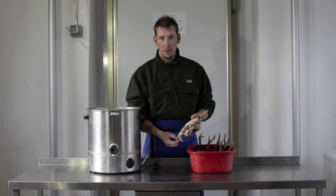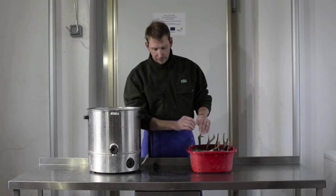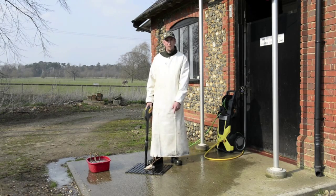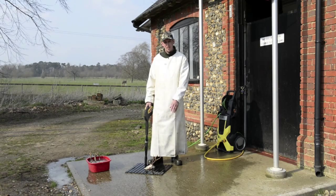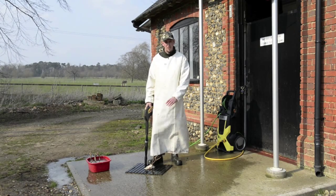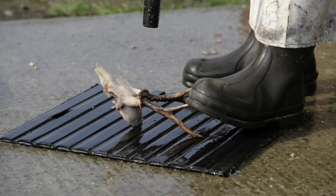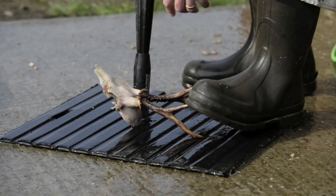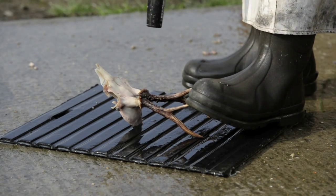So we head outside and give them a wash. We're just going to start spraying this head down now. We've got a rubber mat on the floor here because the vibration of the antlers against the concrete is going to rub the trophy, so just put a little rubber mat down. When you're cleaning around the antlers, be careful not to touch the antlers with the spray from the pressure washer because it will take the colour off.